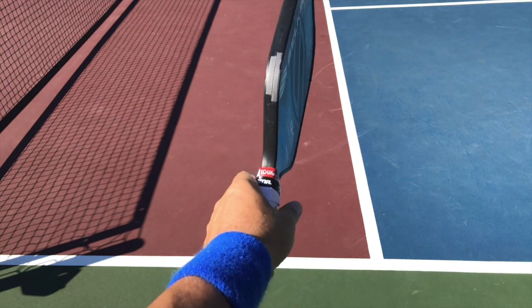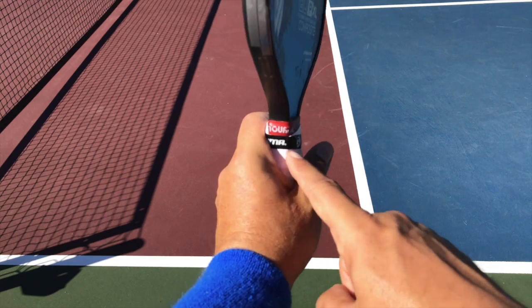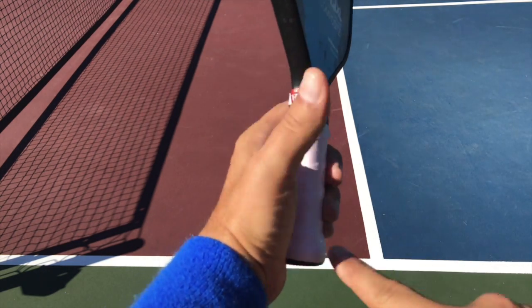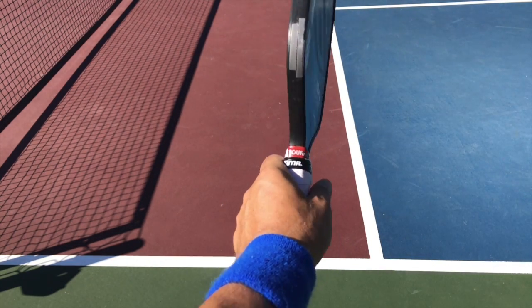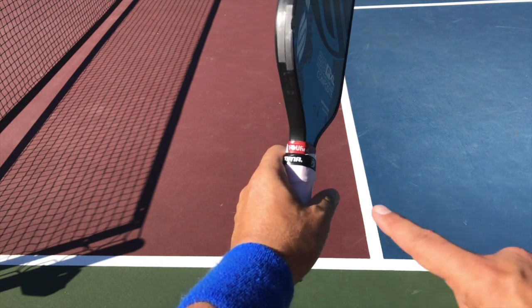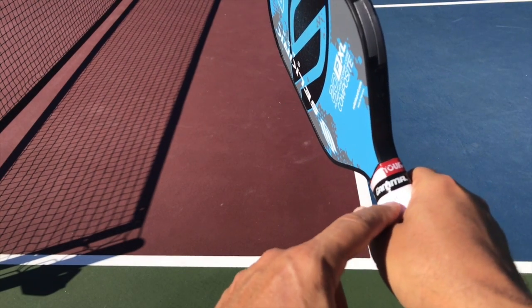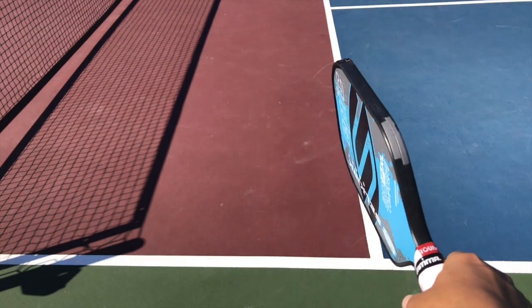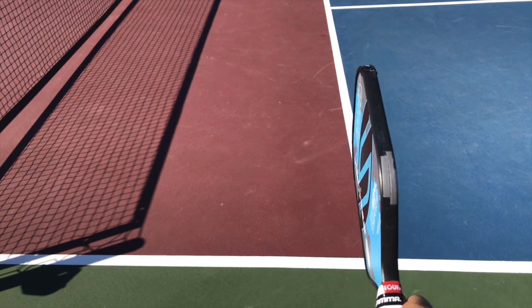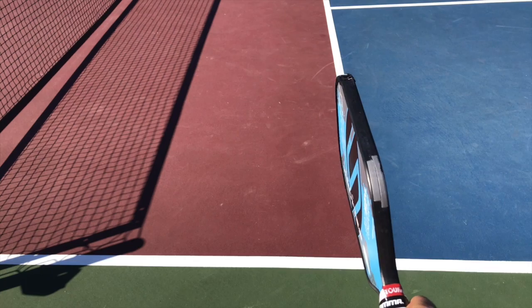Let me show you the grip from both sides. With the continental grip, the V in my hand is basically on this curve on the grip. It doesn't have to be exactly there — everybody's hands are a little bit different, so it might vary slightly. For a right-handed person, it's right there. When I hold my hand out naturally, you can see how the paddle is basically 90 degrees to the ground, and you can see the V right there.